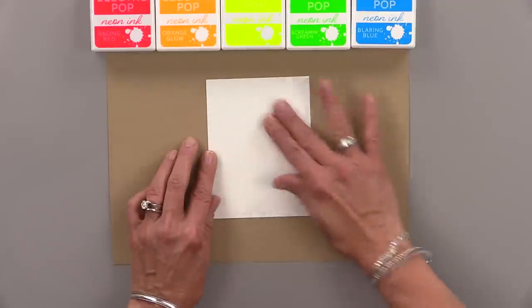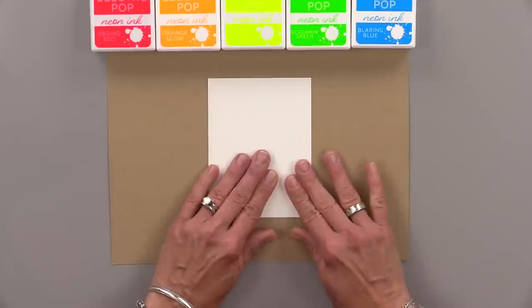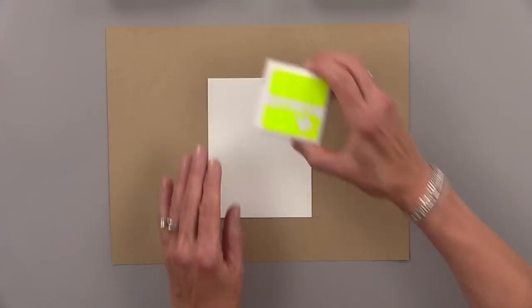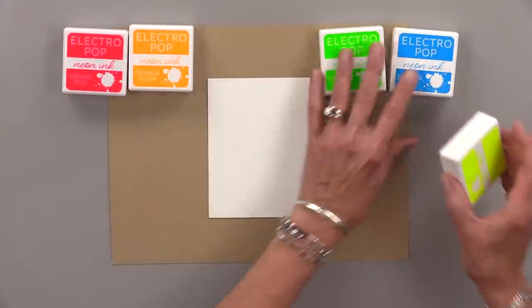Of course you can use a mat, a stencil mat, whatever you want. But I'm just going to tack mine down with a little bit of tape and I am going to start with yellow. Now this is Hello Yellow, it is a neon yellow — I love this color.